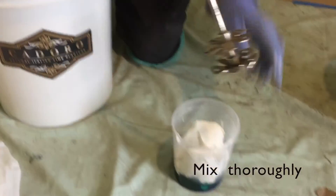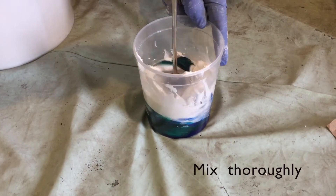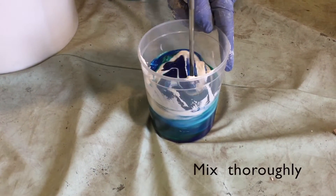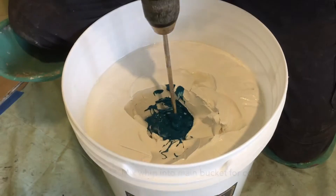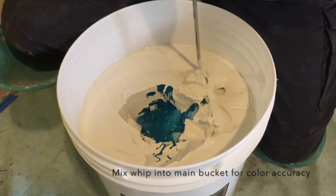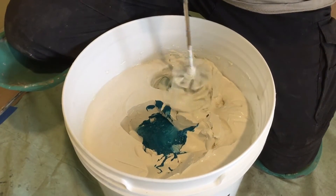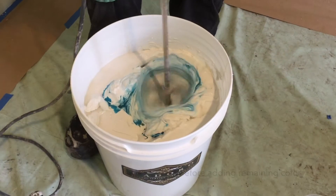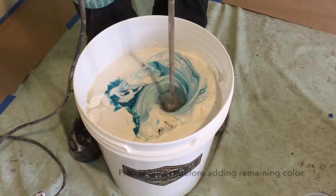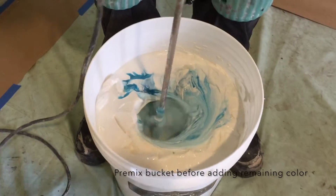Mix thoroughly with the colorant and the lime to get a homogenous color. Take the whip and mix it in the main bucket to ensure color accuracy. Pre-mix the bucket before adding the color — this will prevent spatter.